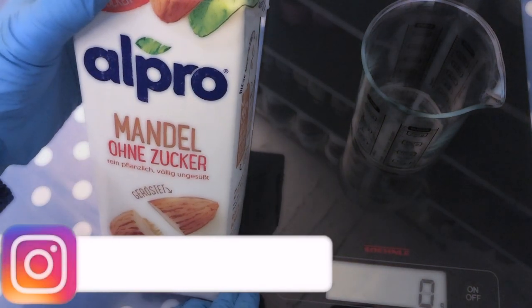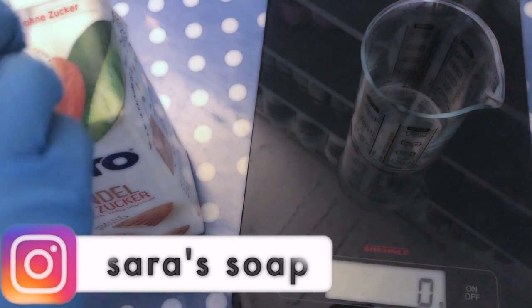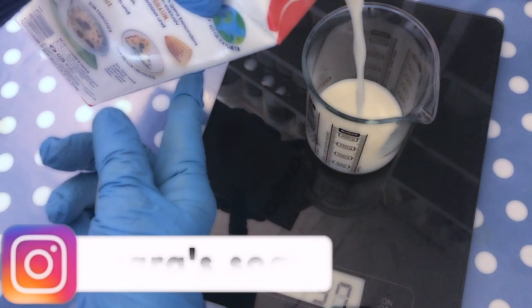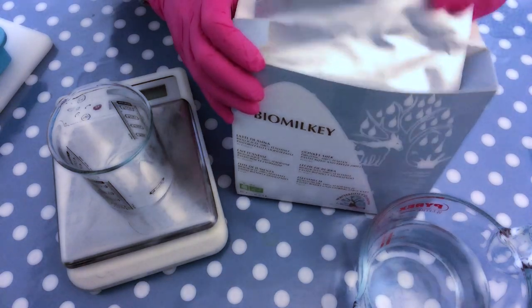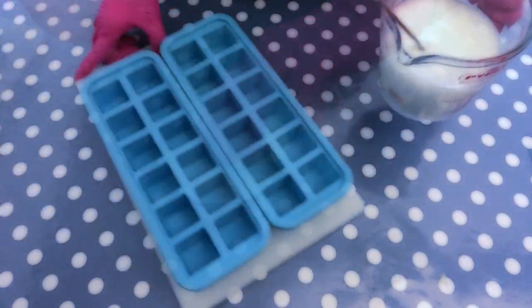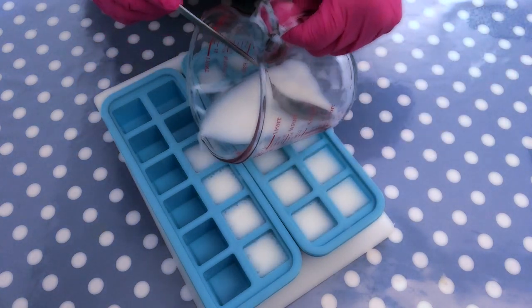I'm starting out by weighing out the almond milk to replace about 50% of my liquid part of the lye water solution. You will find this particular recipe down in the description box of this video. I do have other videos on my channel using goat milk as well as donkey milk if you want to go check them out — I will leave those links in the description box for you as well.